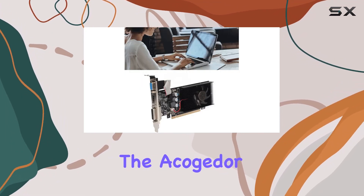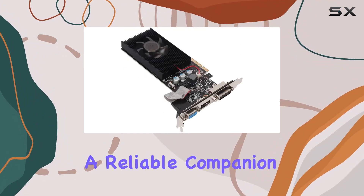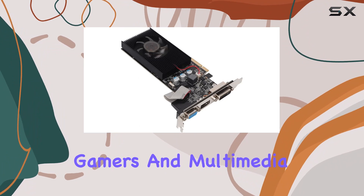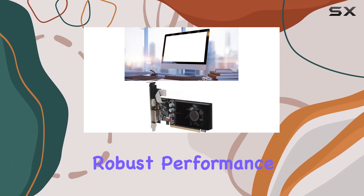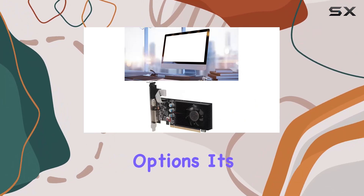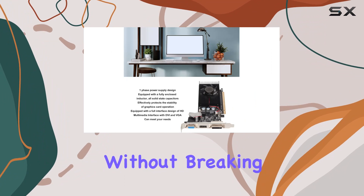Overall, the GT610 2GB GDDR3 graphics card proves to be a reliable companion for budget-conscious gamers and multimedia enthusiasts alike. With its efficient design, robust performance, and versatile connectivity options, it's a solid choice for anyone looking to elevate their computing experience without breaking the bank.